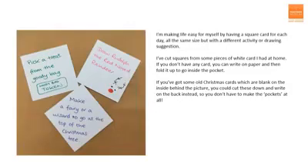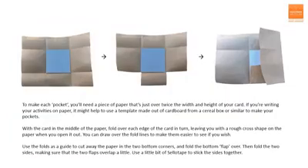I'm making life easier for myself by having a square card for each day, all the same size but with a different activity or drawing suggestion. I've cut the squares from some pieces of white card I had at home. If you don't have any card, you can write on paper and then fold it up to go inside the pocket instead. If you've got some old Christmas cards that are blank on the inside behind the picture, you could cut these down and write on the back instead — then you wouldn't have to make pockets at all. To make each pocket, you'll need a piece of paper that's just over twice the width and height of your card. If you're going to write your activities on paper, I'd suggest making a template of one square out of cardboard from a cereal box or something similar to help you make your pockets.